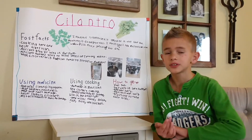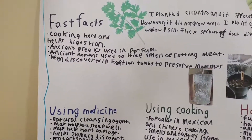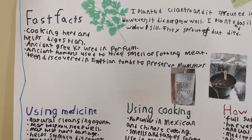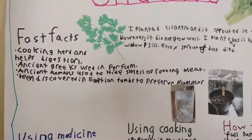Here are some fast facts about cilantro. It's a cooking herb and it helps digestion. Ancient Greeks used it in perfume, ancient Romans used it to hide the smell of bloody meat, and it's been discovered in Egyptian tombs to help preserve mummies.